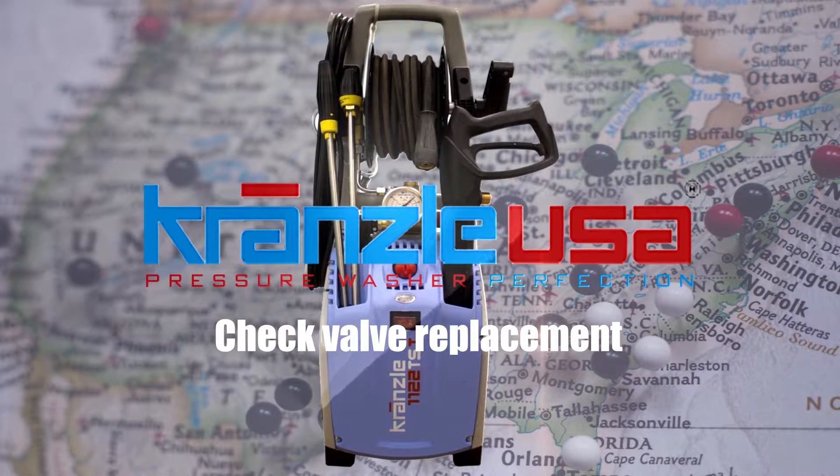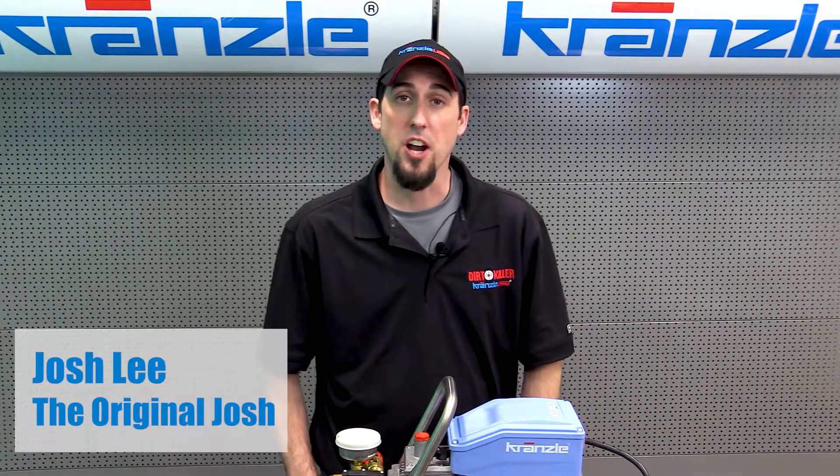Hi everybody, it's the original Josh back again with Kranzli USA Pressure Washer Perfection.